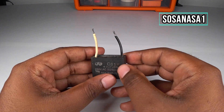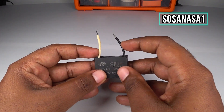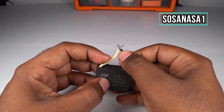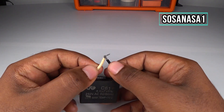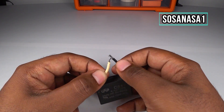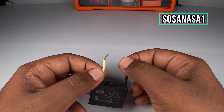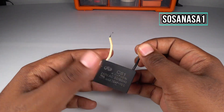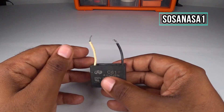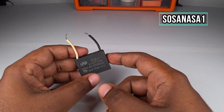To test this capacitor, the first step is to discharge it. To discharge this capacitor, simply touch this cable with this cable in this way. Now it is safe.